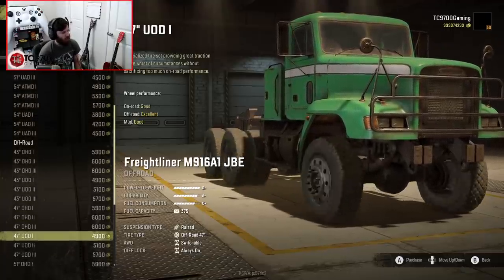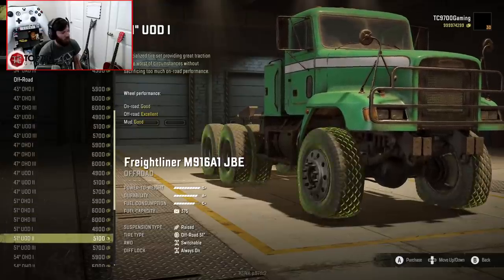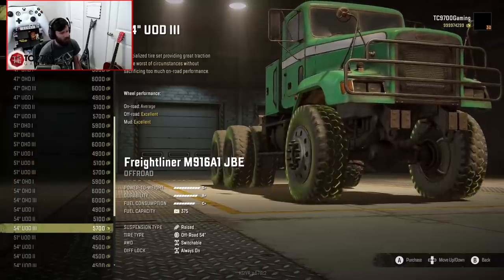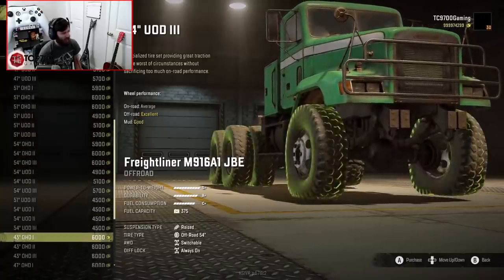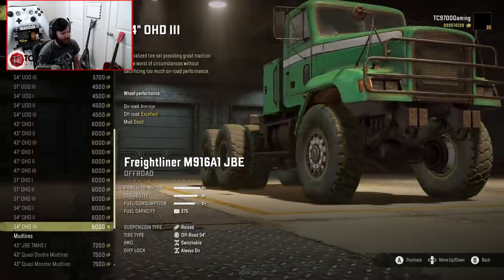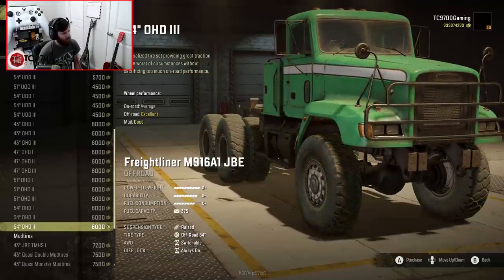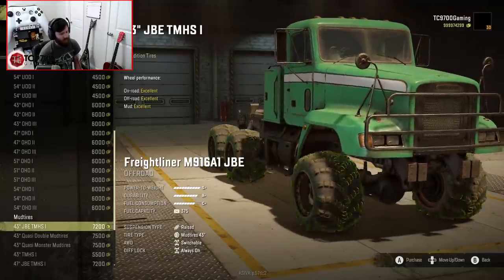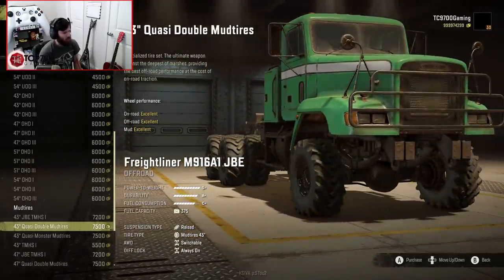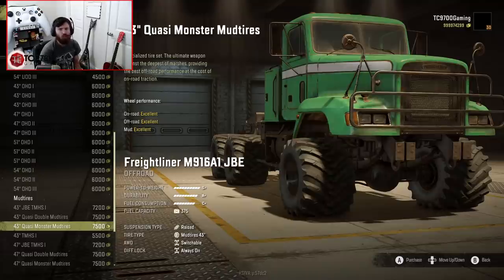Now we're into the off-road options, and this is where it's going to get really fun. I'm seeing many familiar tire options that I really like. When you get into the mud tires, you have the 43-inch JBE Tega tires, the quasi-double mud tires, and the quasi-monster mud tires, which are shared between this mod and several other mods, as well as truck tweaks by JBoosted.